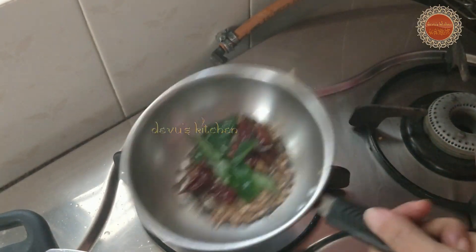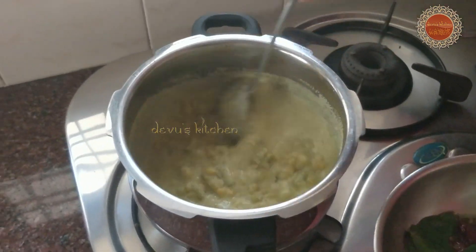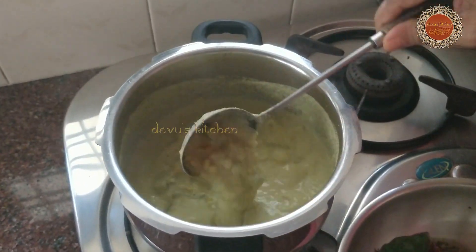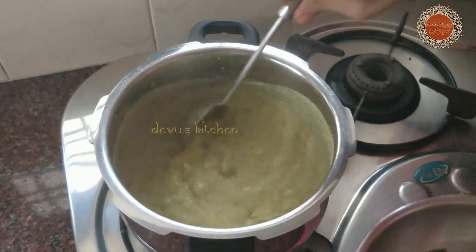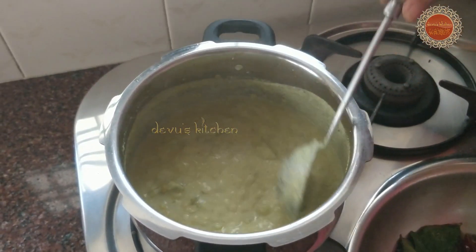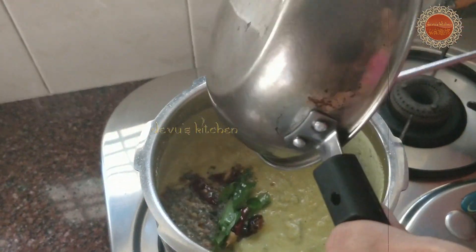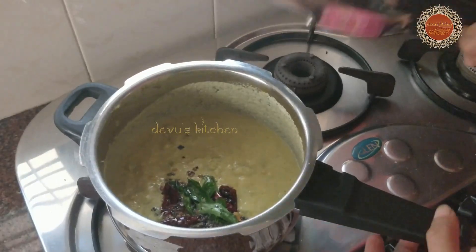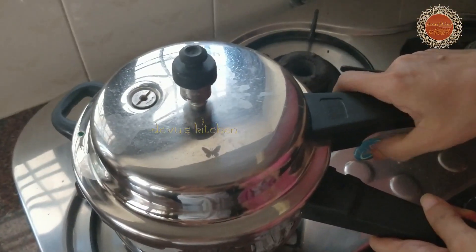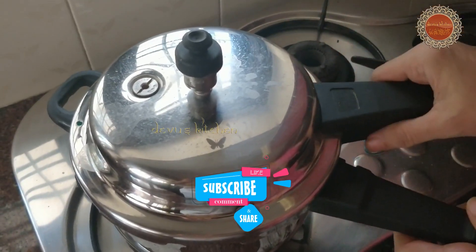Now let's put the lotus in place. After this, we will cut the p.o.p. How do you cook it?